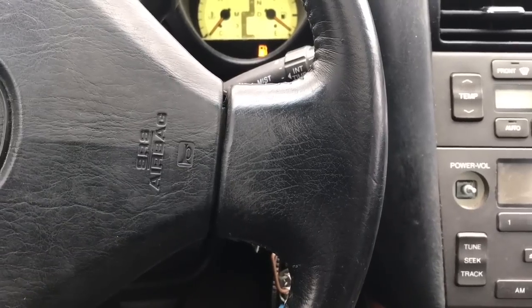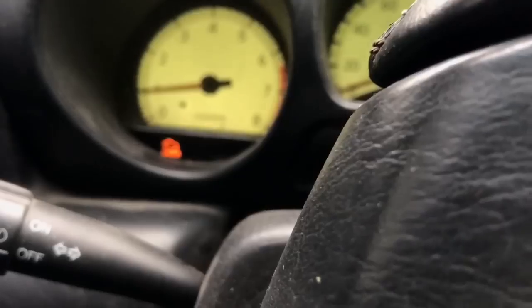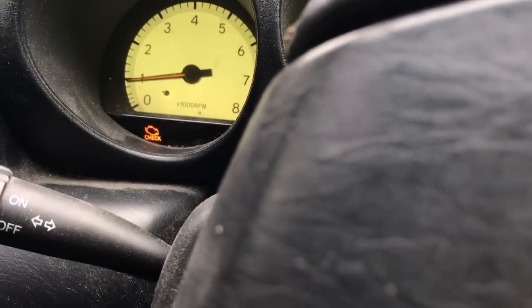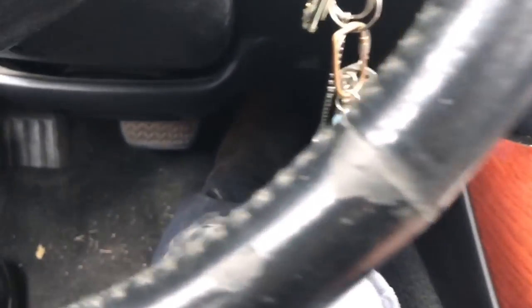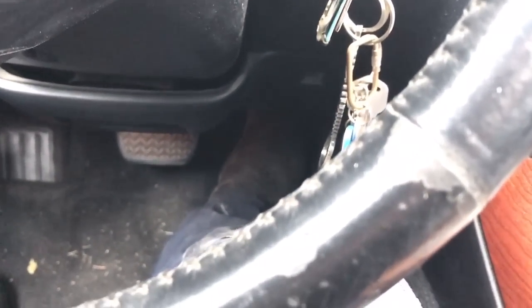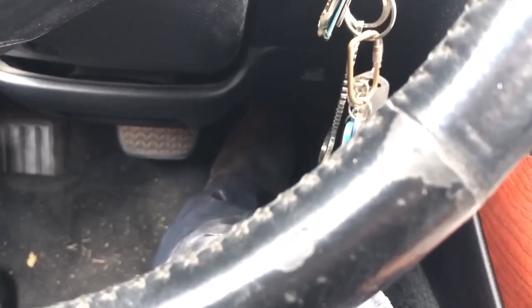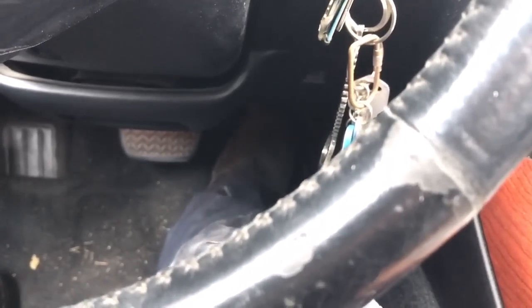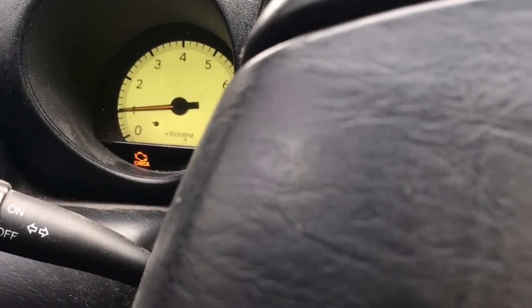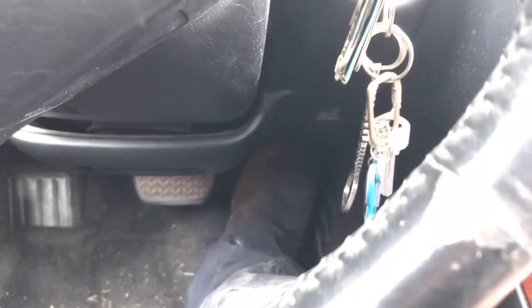Right now we have the engine idling and I'm going to show you the RPMs. We're going to push on the accelerator pedal and see if we have any difference. I'm pushing it right now and as you can see the RPM is not moving.